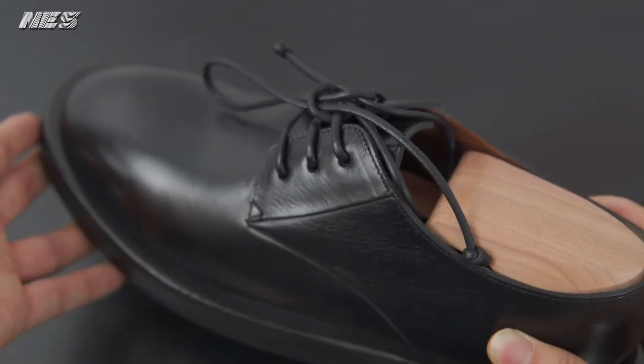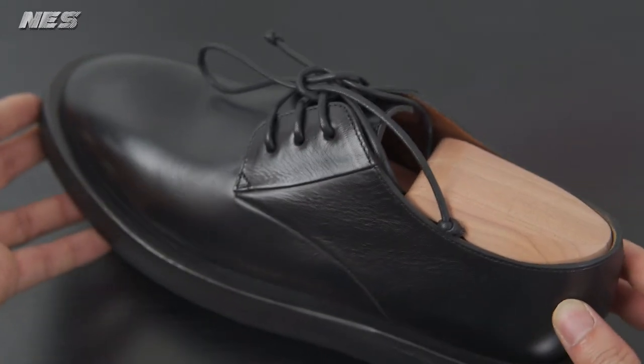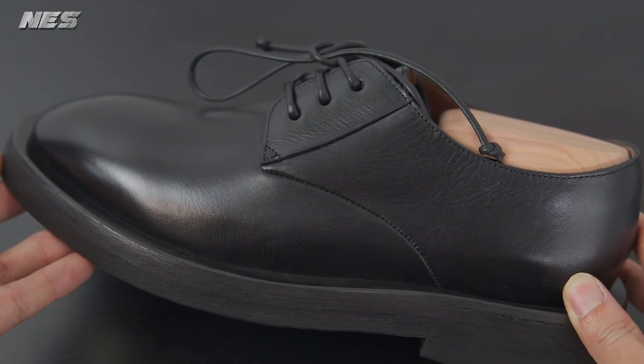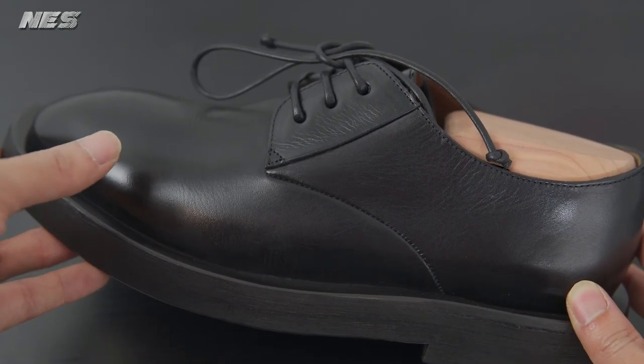I would be confident wearing their products to walk around the city all day — I'm not worried it would hurt my feet or give me blisters. Marcel is not really cheap. If you don't have the budget, you should wait for a sale. That's how I waited six months to get this. The original price is I think $800 or $900, and I got it for only $350.